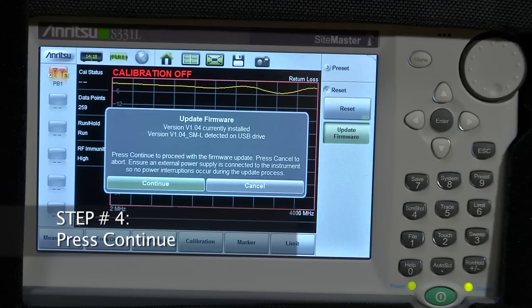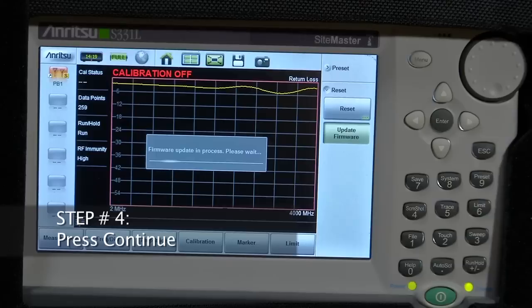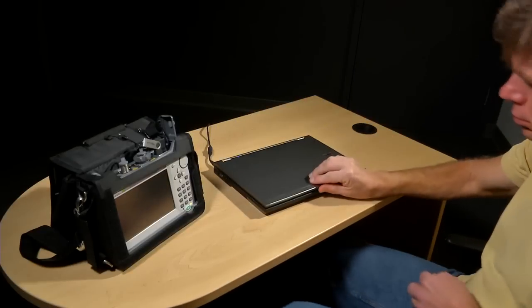Step 4, press Continue to begin the firmware update. The device will automatically power down when the firmware upgrade is complete. The actual firmware installation will take several minutes. That's it — your firmware update is complete.